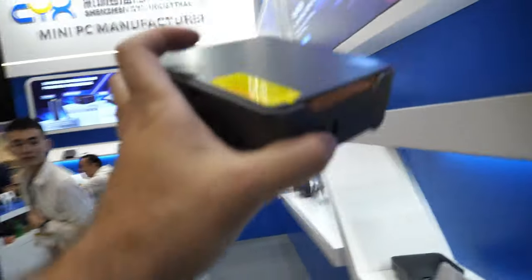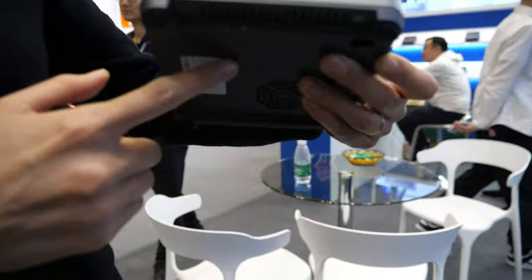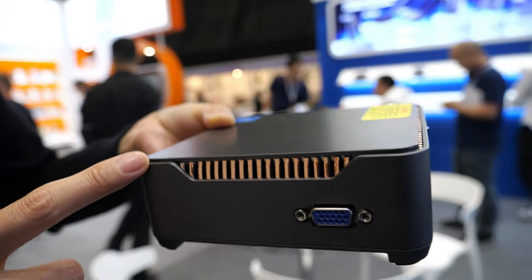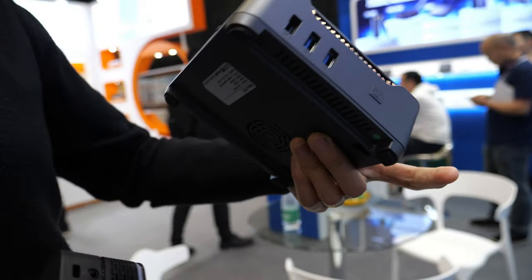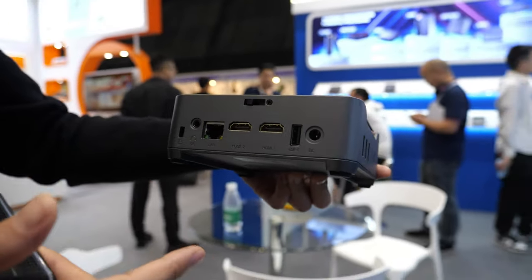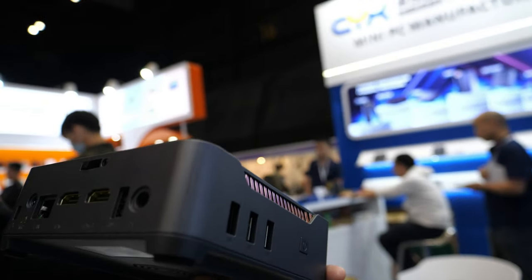Behind you there are many other designs. Yes, this is our first design — really popular. We sell it on Amazon. It's really cheap and a really good design. I think we've sold it for almost five years, but it's still a strong seller because the price is really cheap — around 90 USD.